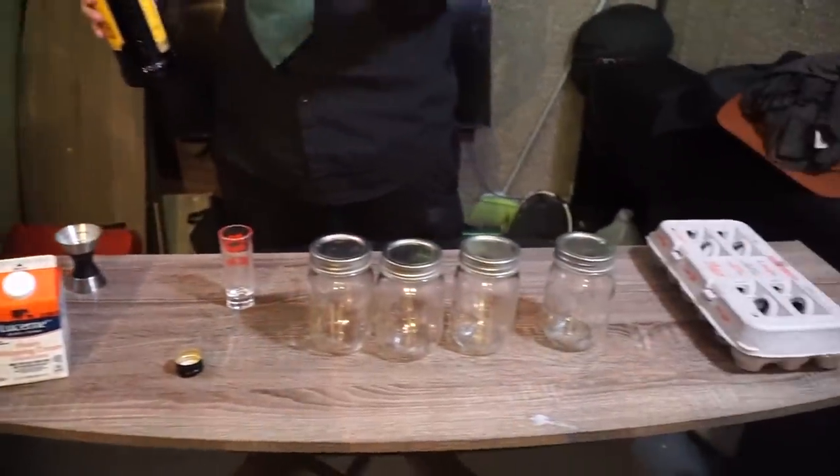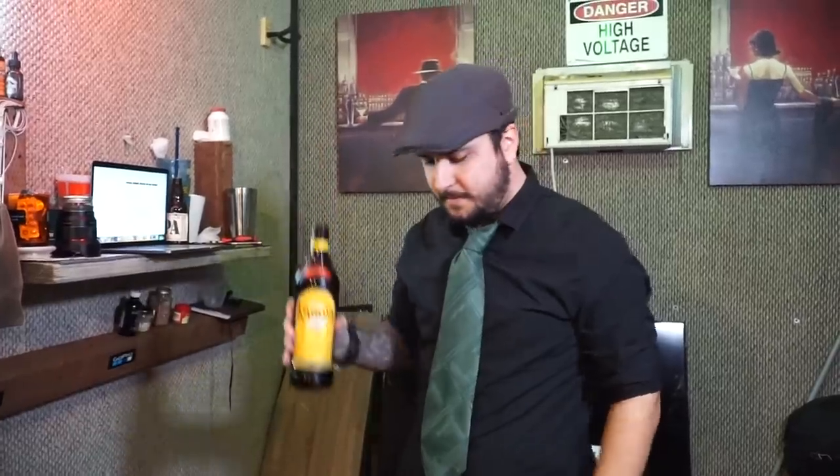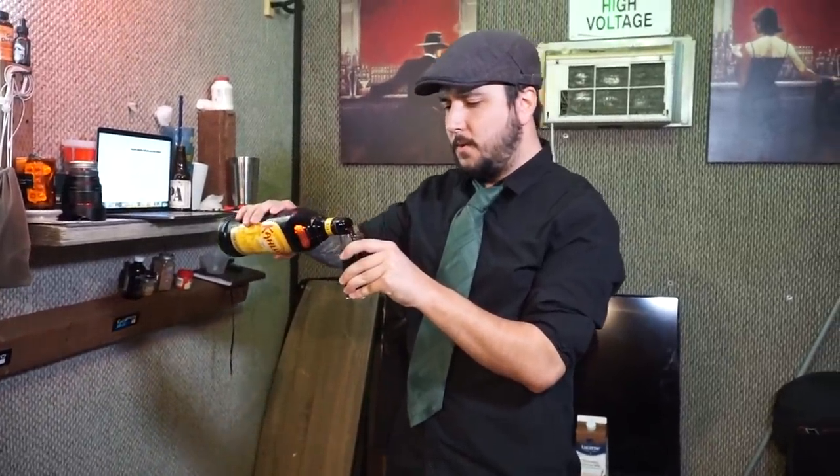Your normal eggnog is made with just basic stuff. But today we're using Kahlua. First things first — always, and I mean always, test your Kahlua out before. I think it's ready to make some great eggnog.